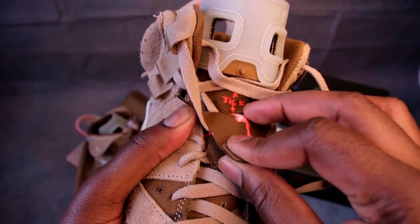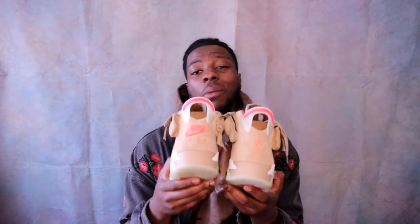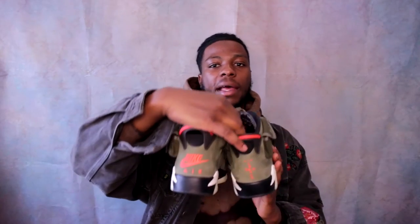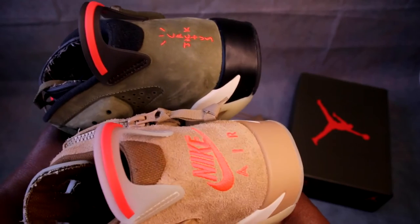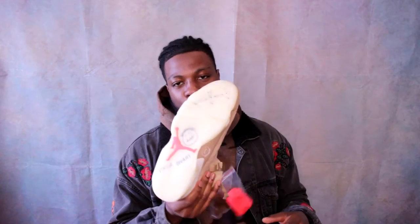In terms of the heel tabs, both heels are different: one has Cactus Jack branding and the other has Nike Air branding — similar to how he did it on the olives. In terms of laces, I'm not sure which pair I'm going with on this shoe. I've seen a couple of people put the bright crimson laces on, but that might be a bit too loud for me, so I'll probably just leave the standard ones in.